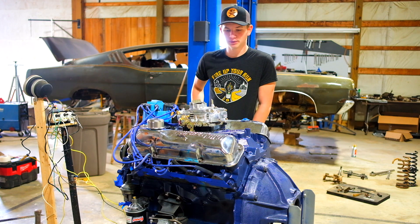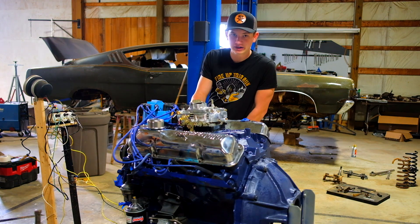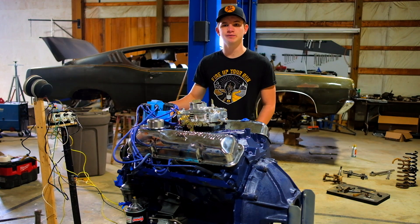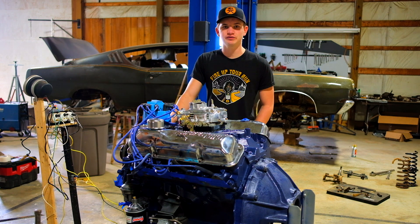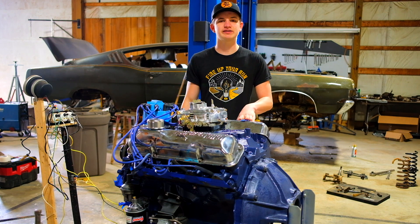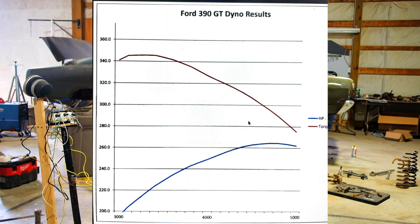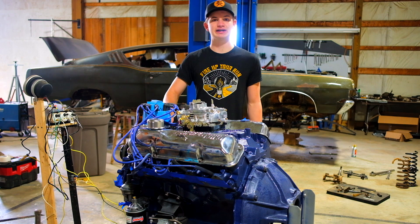I'm just glad it didn't blow apart or blow a rod or anything. I want to thank you guys for continuing to watch my channel. I'm trying to make a short video every week about something I've done on the car to keep content flowing. If you have any ideas on the factory readings, I found another machine shop that dynoed a 390 GT — pretty much the exact same motor we have here — and they ended up with lower horsepower numbers than we made. And that was a Ferrari machine shop. So I'm pretty happy with the output of this.